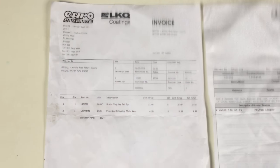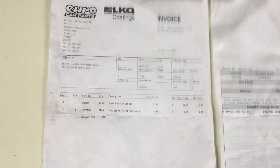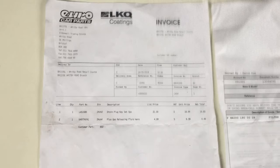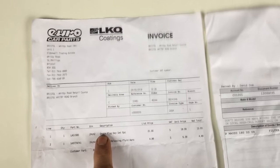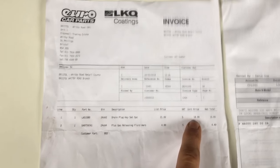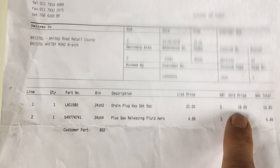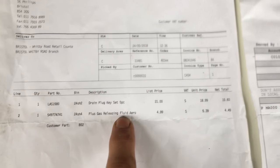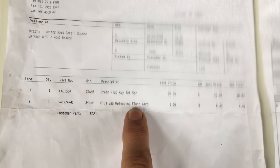Just a quick summary on what it costs and what you need to change the oil on a Mercedes W113 230 SL Pagoda. I bought a drain plug set from Euro Car Parts for £18.99 - you probably just need the plug, which is 17mm on one side and 14mm on the other. I also got some Plus Gas releasing fluid, or penetrating oil - it's really good stuff and I'll be using it for lots of other jobs - that's £4.99. I did this in three sessions, so I'm making this video so you don't make the same mistakes I did.